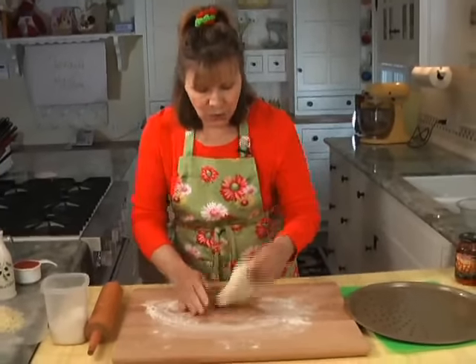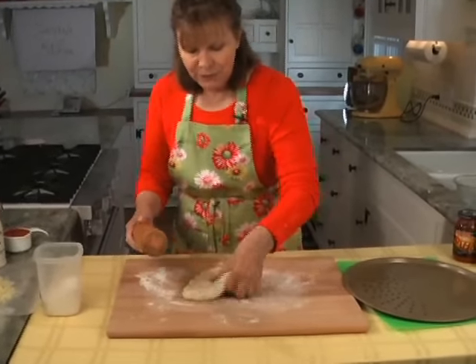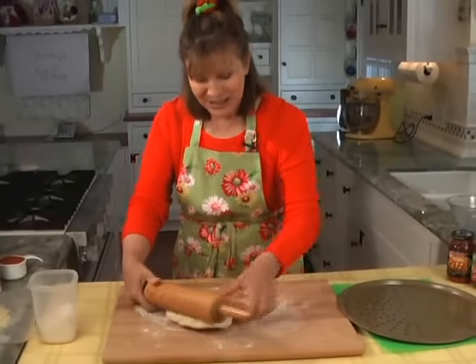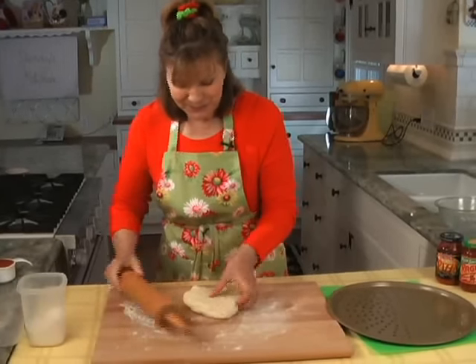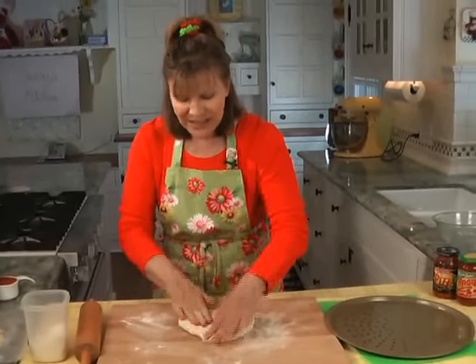I start out by rolling it, just trying to get it into as close of a circle as you can. And if it fights you, it's actually a good thing because that means it's what they call a live dough.